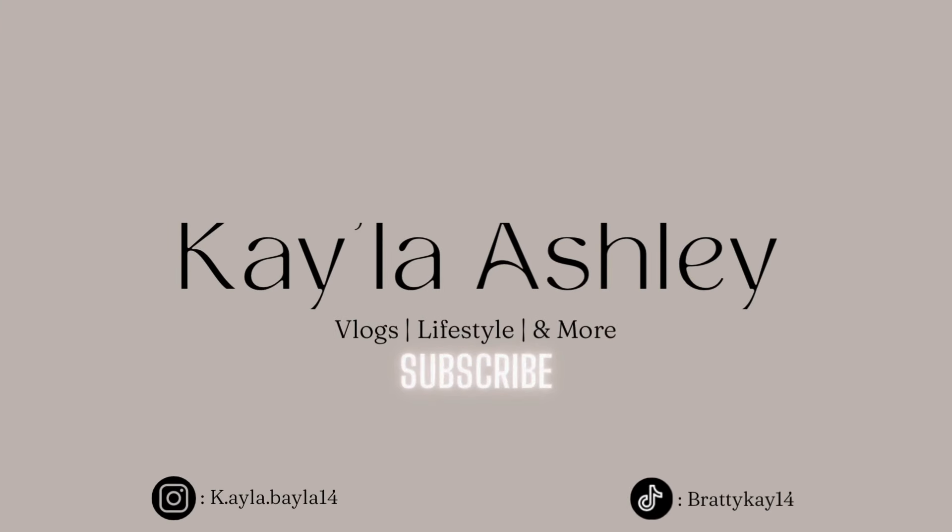Hey guys, it's your girl Kayla Ashley and welcome back to my channel! If you're new here, don't forget to like, comment, and subscribe.